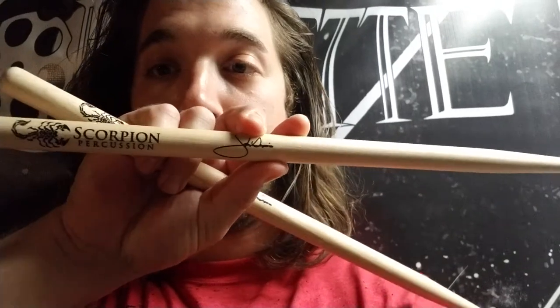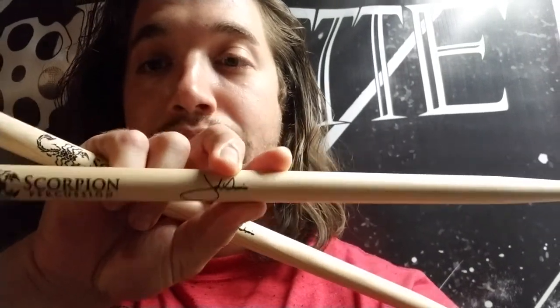I'm in love with them. This is the only thing I'm going to be using for the foreseeable future. Please try Scorpion Percussion sticks. Let me know what you think about these. I hope to hear from you later. I will see you around, maybe in your hometown at a gig, or maybe on this channel. Thank you for watching.